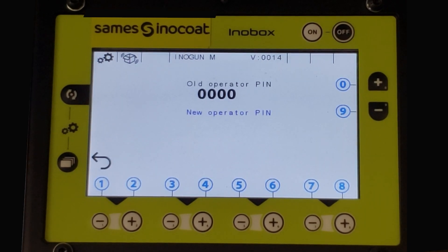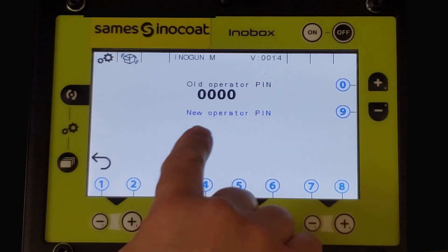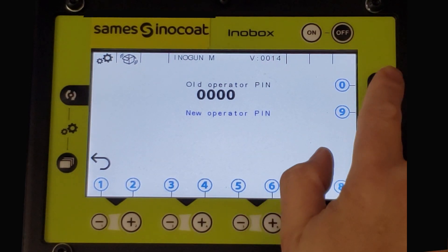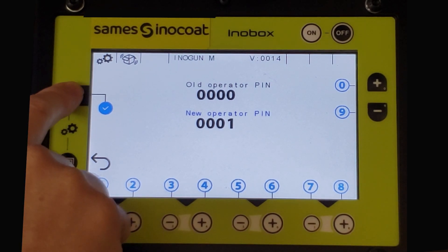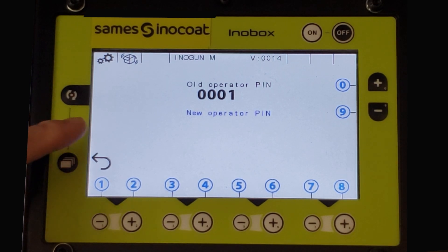Page number seven is the password code modification screen. If you wish to change the password to allow the setting of advanced parameters, you will enter the new four digit code under the old, by using the plus and minus buttons across the bottom and up the right side, corresponding to digits zero through nine. After entering the new code, a blue check mark will appear. Click the button to validate the new password and override the previous one. To return to any of the previous screens, continue to select the layered page buttons until you reach the screen desired.